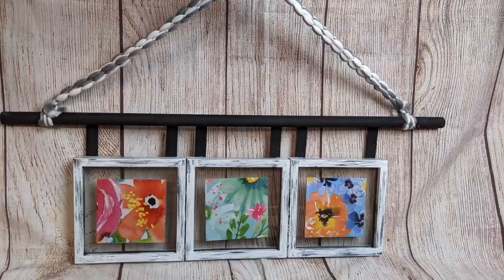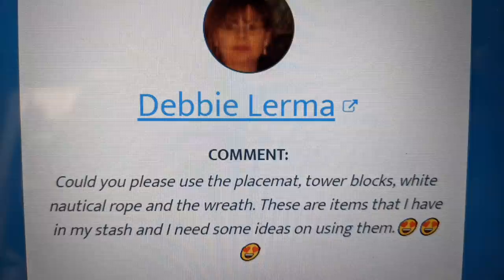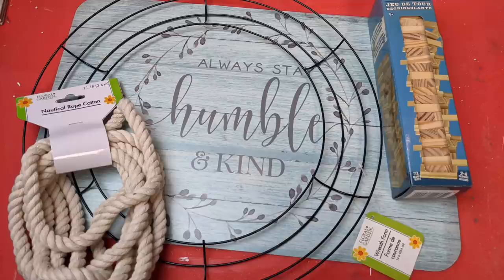Congratulations Debbie Lerma for my third comment that was chosen. You wanted me to use the placemat, the tower blocks, the white nautical rope, and the wreath form. I really hope you like how this project turned out and can use your stash to create something similar.